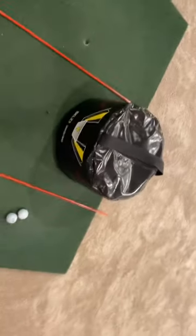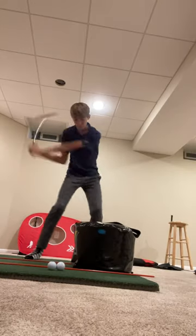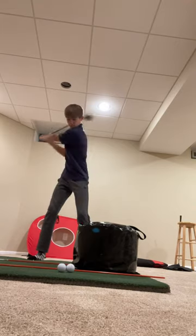Does a compression bag help your golf swing? I'm going to test it and find out. First, I took a 9-iron, then a hybrid, then a driver.